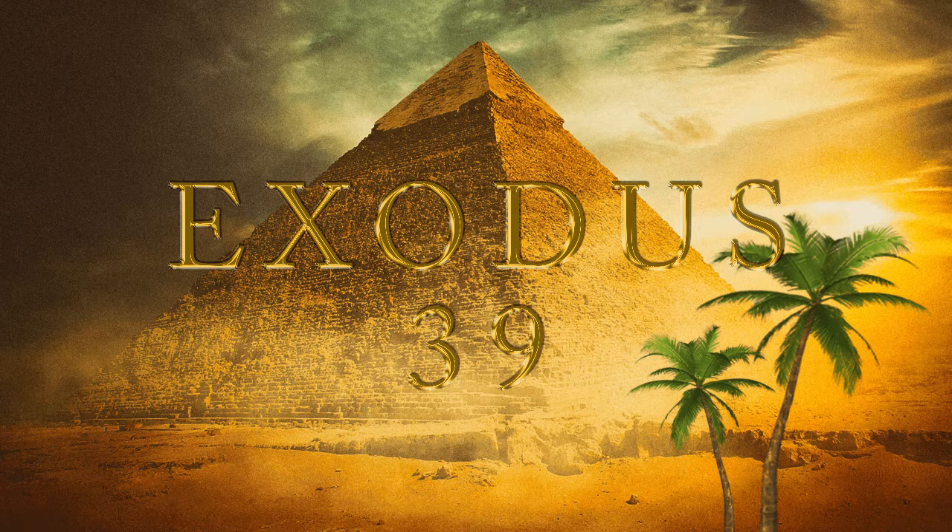And he made the breastplate of cunning work, like the work of the ephod, of gold, blue and purple, and scarlet and fine twined linen. It was foursquare. They made the breastplate double. A span was the length thereof, and a span the breadth thereof, being doubled.